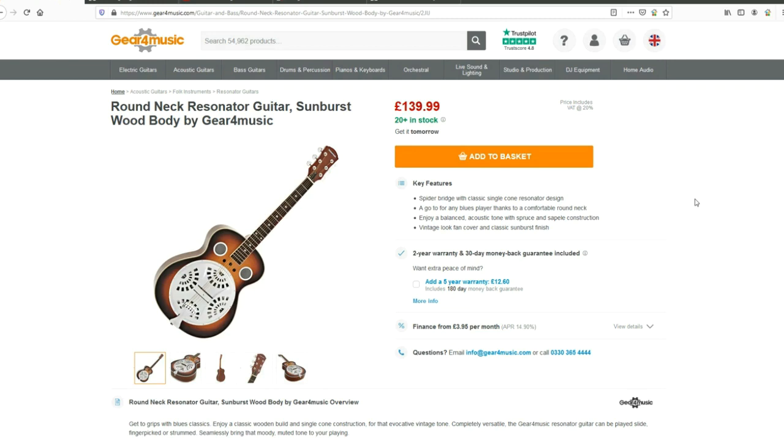I haven't played this guitar or any of their resonator guitars, but let me tell you a little bit about Gear for Music instruments that I have played. I've played their Les Paul copies, Strat copies and Telecaster copies. When you pick up a budget instrument and think 'no way, this feels like something that costs six or seven times as much' — well, Gear for Music instruments aren't like that. You can tell you're playing a budget instrument, but they are still perfectly serviceable. For this style of guitar, if the frets are a bit lumpy or the action's a bit high, does it really matter? You're probably going to be using it for slide anyway.